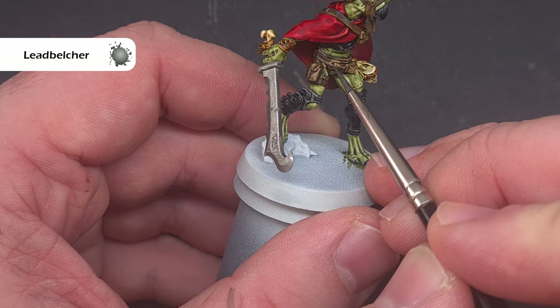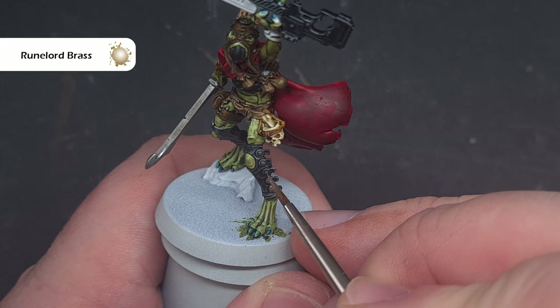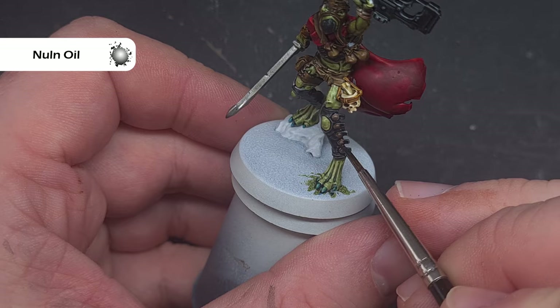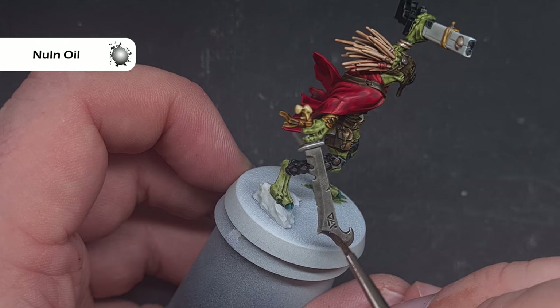I then take some Runelord Brass and use this to paint all of the accent metal parts, such as the hilt on the weapon and some of the rivets and buttons going down the side of those leg covers. Then I take some Nuln Oil and use this to shade all of the metallics — both the Lead Belcher and the Runelord. It's a really easy step that really adds some nice definition.